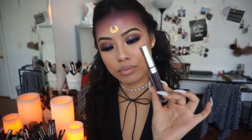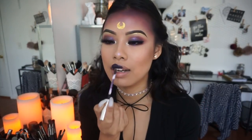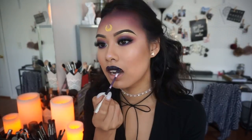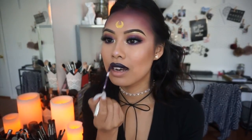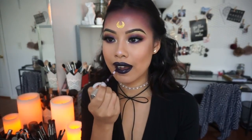Last but not least, we're going to finish off the lips. I'm using the ColourPop Cosmetics Liquid Lipstick in the color Guess. After applying the liquid lipstick, I'm going to take the color Dance Party from ColourPop and apply it to the center of my lips just to make them pop out a bit more.